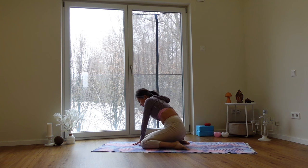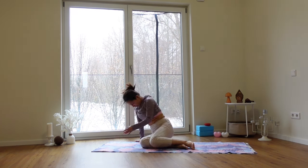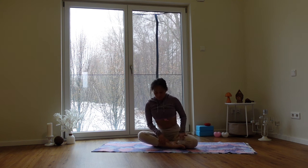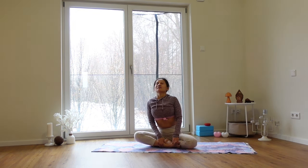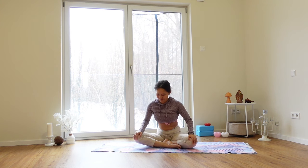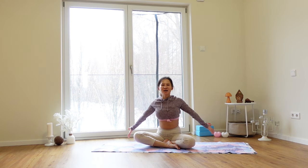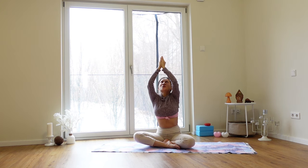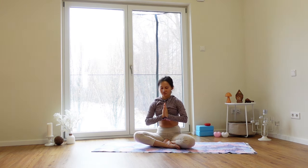Come to sit in the middle of the mat in easy pose — Sukhasana. Cross the legs in front of you. Take a deep breath in, then let it out through the mouth. Let's seal our practice with a big inhalation into the lungs, into the chest. Lift the arms up. Exhale, bring this energy, this warmth down into your heart. Bow down to yourself. Namaste.